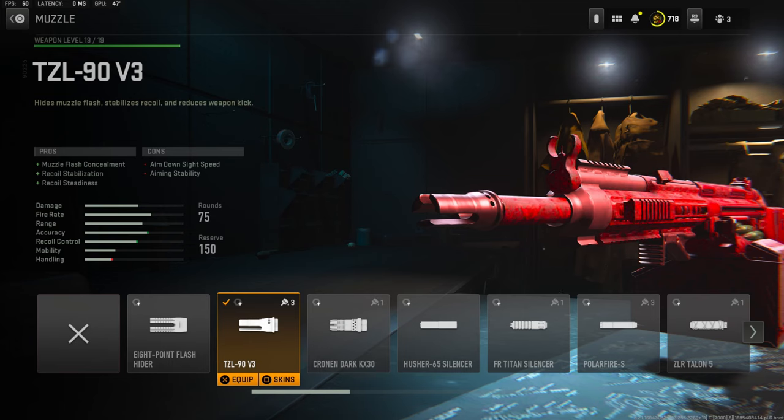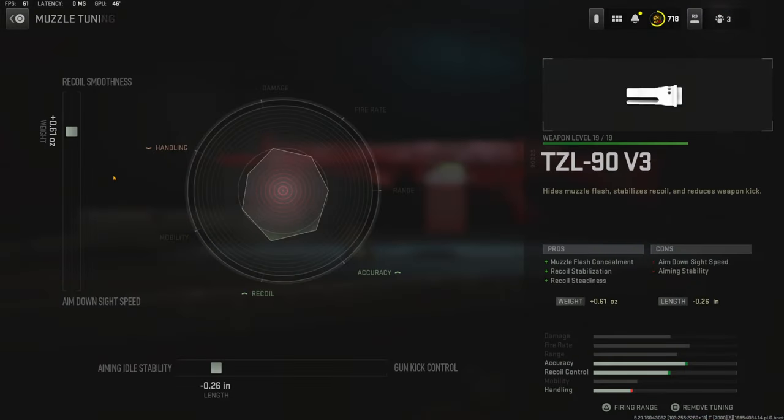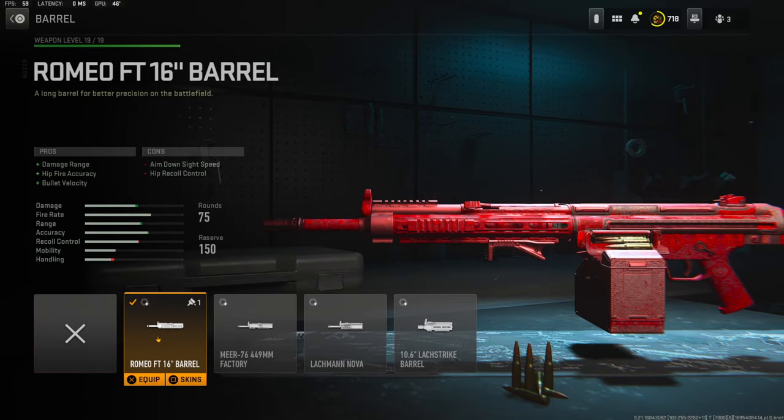Over on the muzzle I'm using a TZL90 V3 muzzle for muzzle flash concealment, recoil stabilization, and recoil steadiness. Over on the muzzle tuning I'm going with plus 0.61 ounces for recoil smoothness and negative 0.26 inches for aiming auto stability.